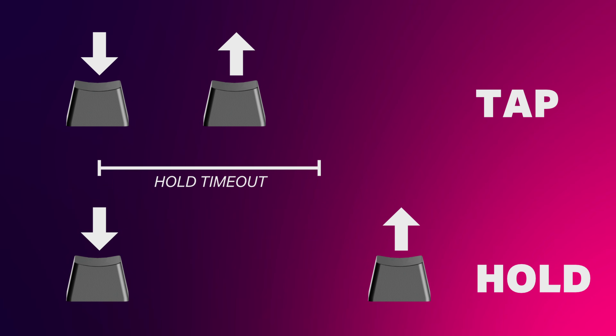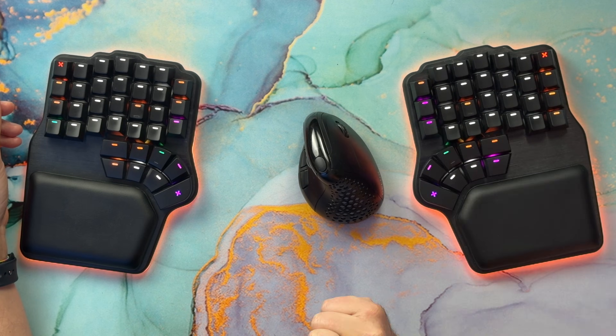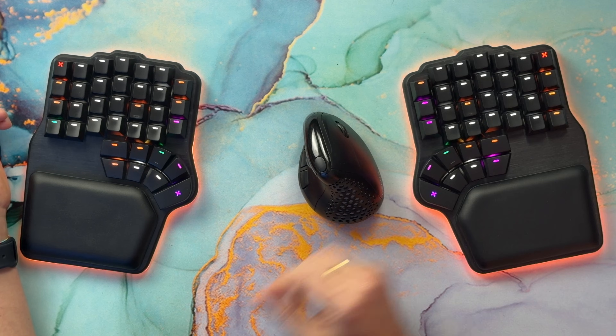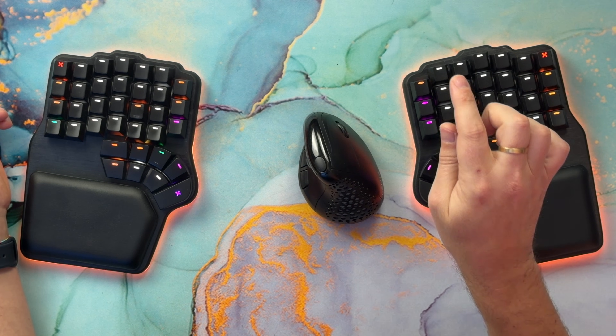The keyboard determines which function to output based on timeouts you can configure. For example, by default, if you press a key for more than 200 milliseconds, it will output hold. Or if you press the key twice within 250 milliseconds, it will output two tap — and that's two taps, which is different.